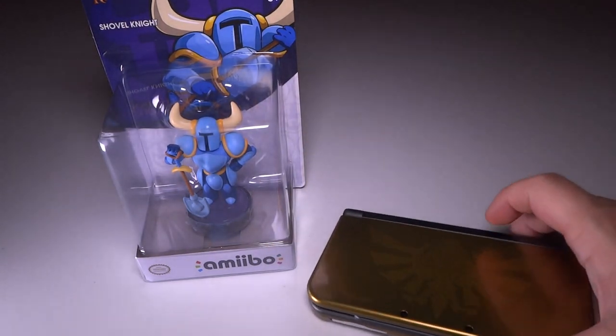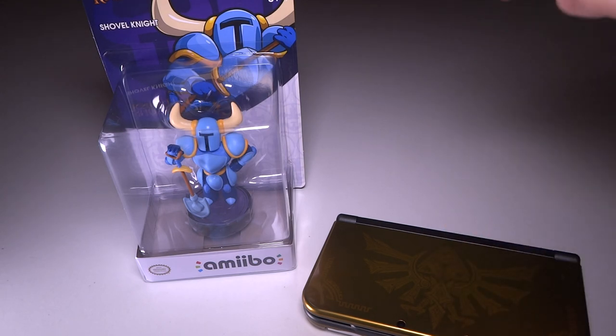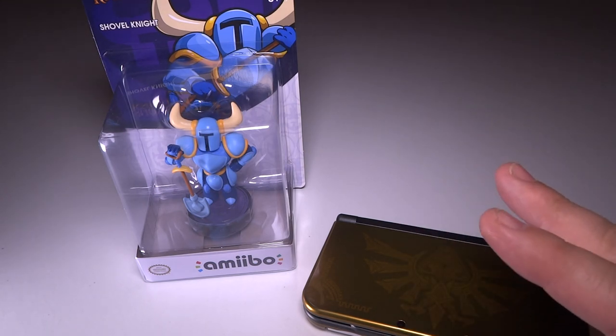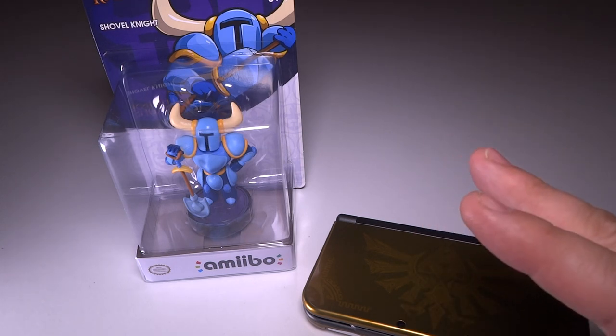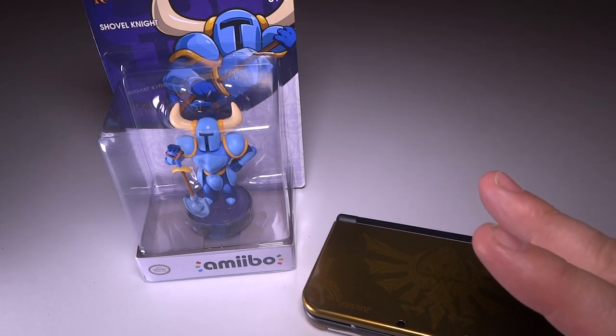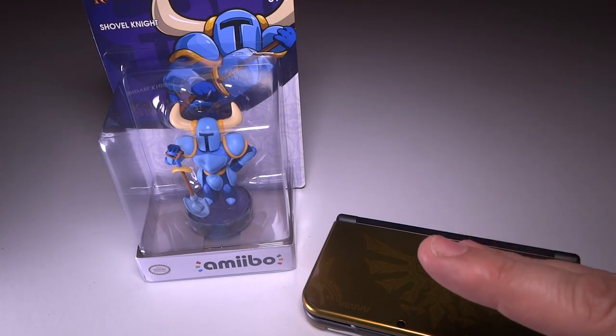By the way, guys, if you're into 3DSs, I have a couple of them. I have two of my main friend codes on the About Me page. And if you want to add me as a friend, by all means go ahead. You can see what I'm playing, check out some of my little sketches, or whatever is going on in my system. And I do add people back for real, so let me know you added me and then your number and I'll add you back.